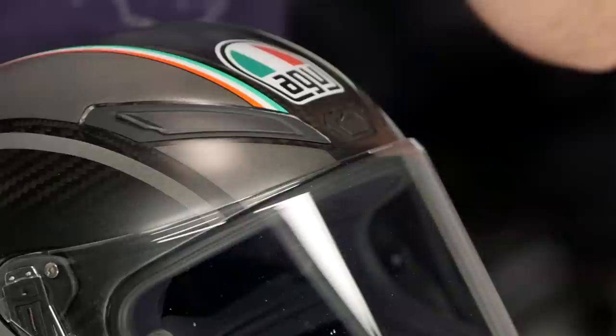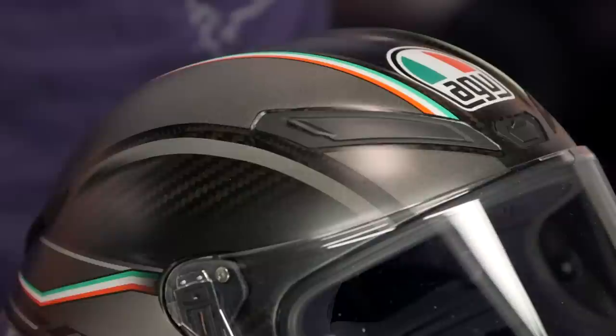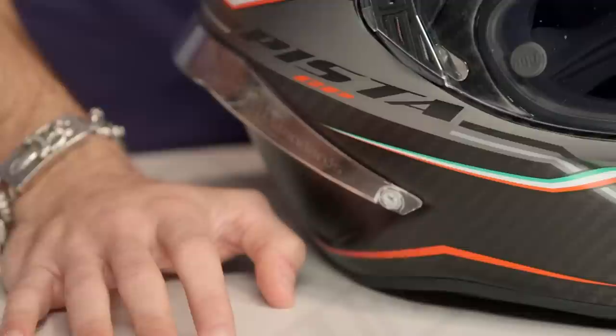One of the cool things that you're getting with a Pista and a Corsa is the adjustable shape. If you're concerned about sizing, it's a little bit longer front to back — I'm calling it intermediate oval — but you have the ability to fine tune around the crown. On the top of the head, you're going to see two wings that you can move in or out, make it more egg-shaped, make it more narrow. It's one of the first helmets where the comfort liner actually has a shape adjustability to it.